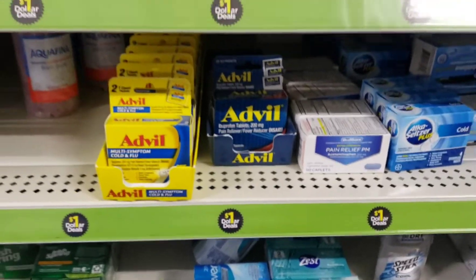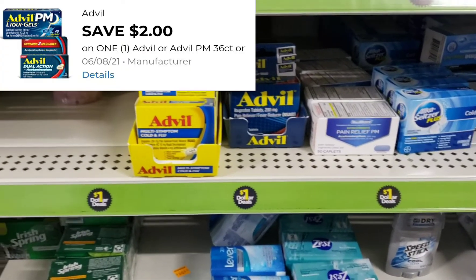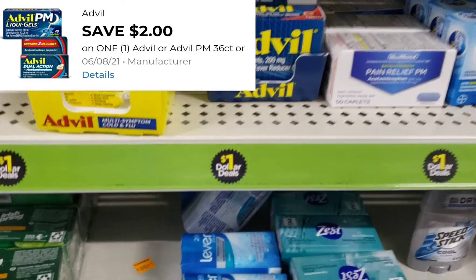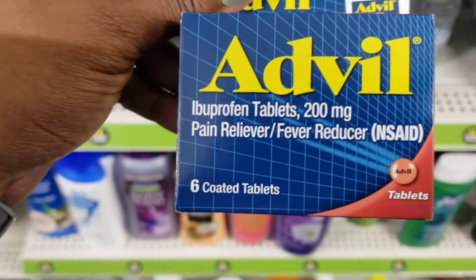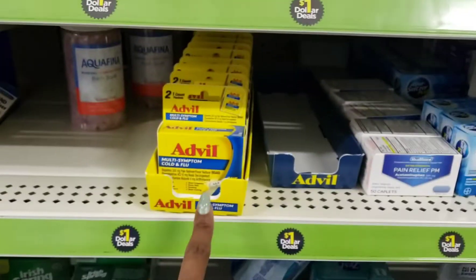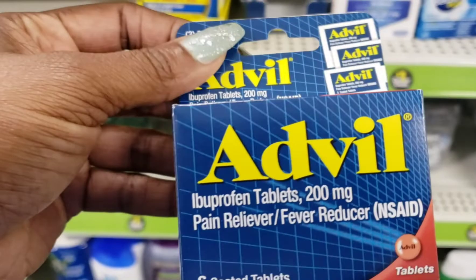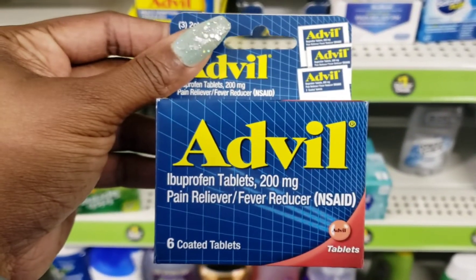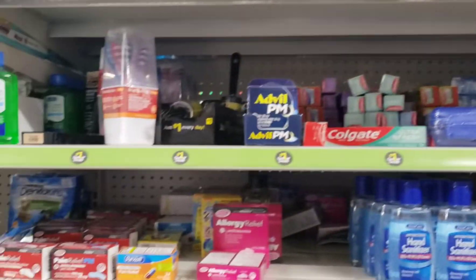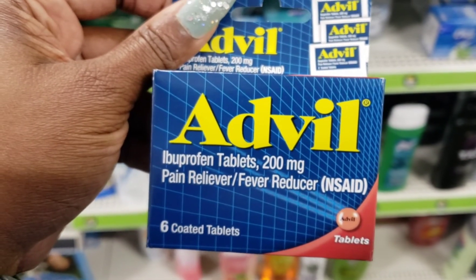Somebody has definitely been in here doing this deal on the Advil. It's a dollar and we have a two dollar coupon attaching to just this pack of Advil in the dollar section. It is not attaching to the PM or the multi-symptom cold and flu — only this one. The coupon is for two dollars and this is only a dollar, so it's going to give you a dollar in overage. Look in your dollar section for this particular one.